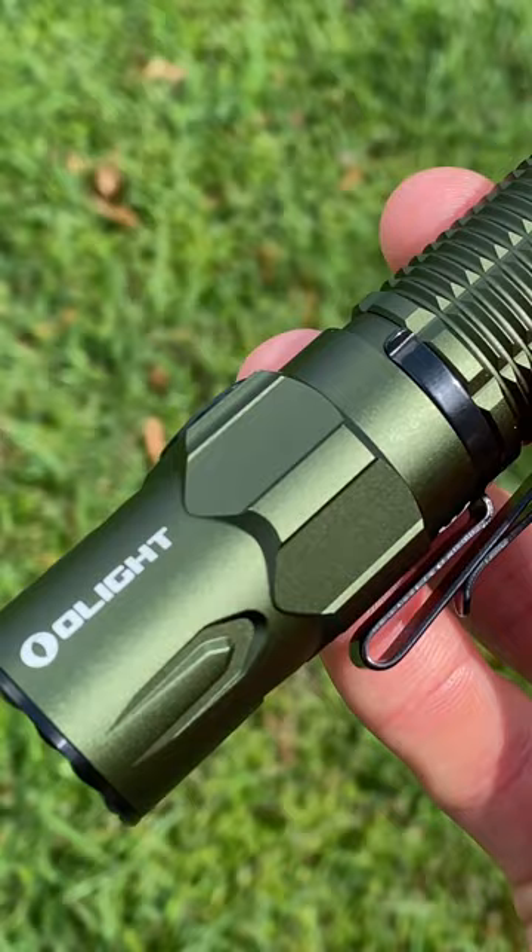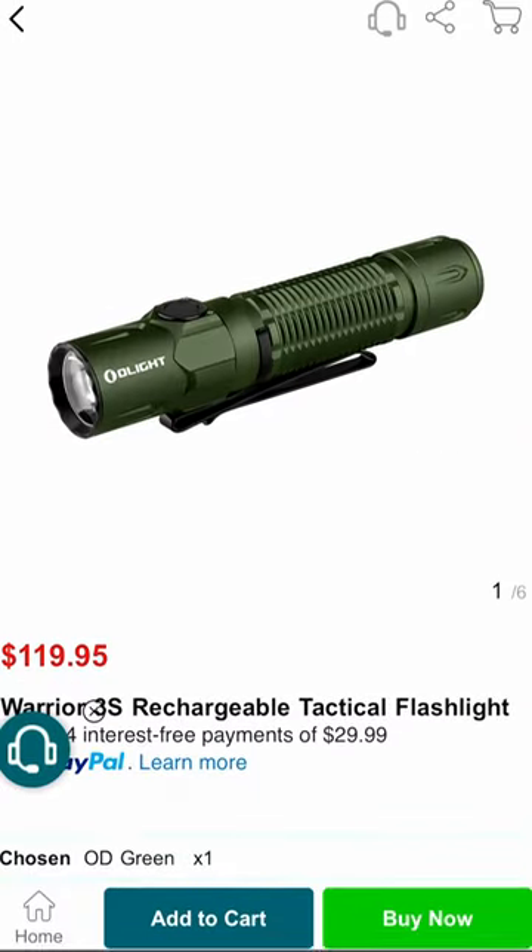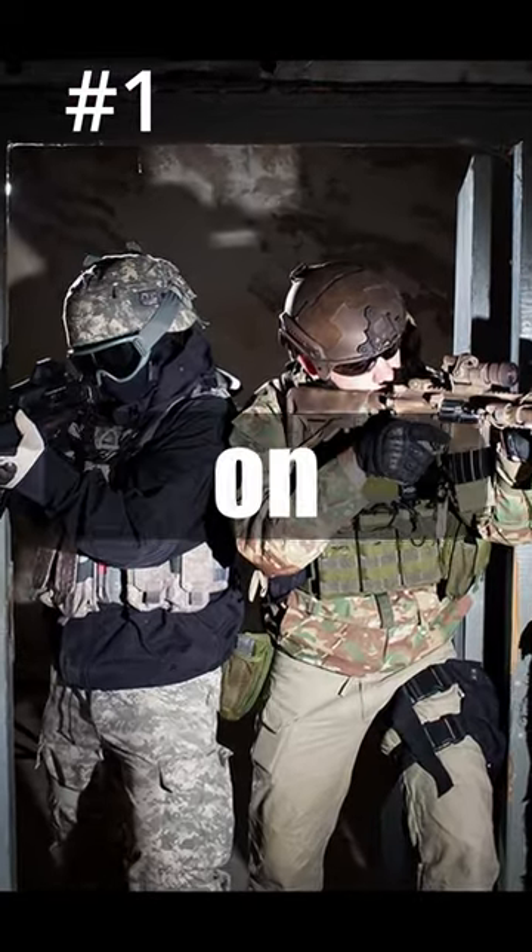First, a big thanks to Olight for sending me their new Warrior 3S to play around with. The first reason is that unless you're playing with night vision, you still need to see who you're trying to hit and make sure they're not on your team.